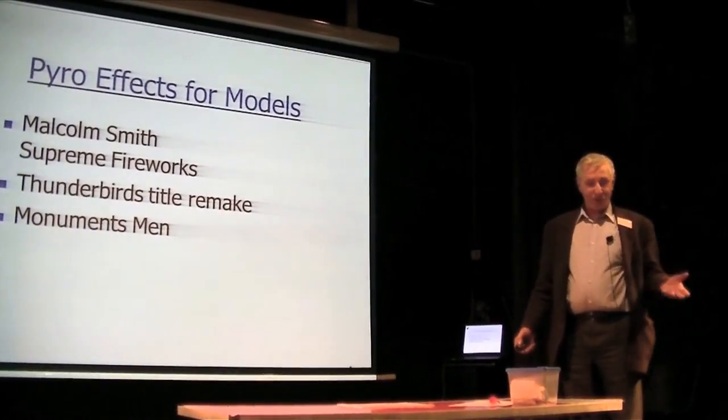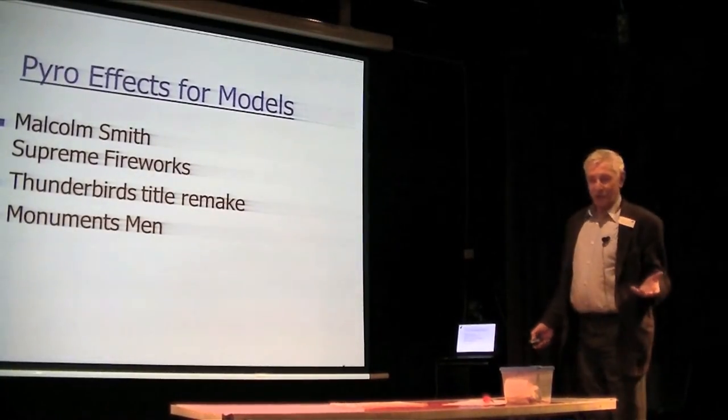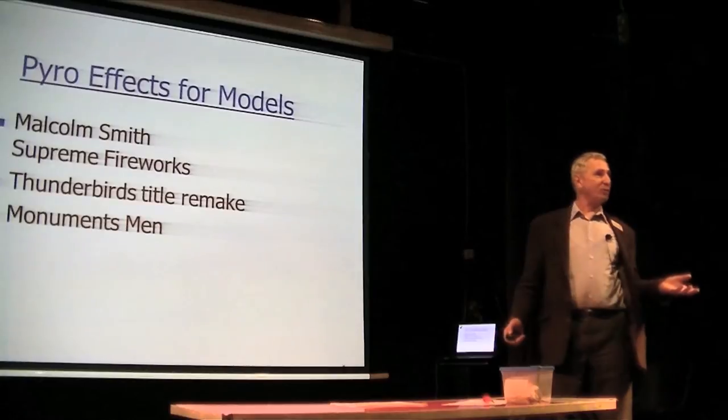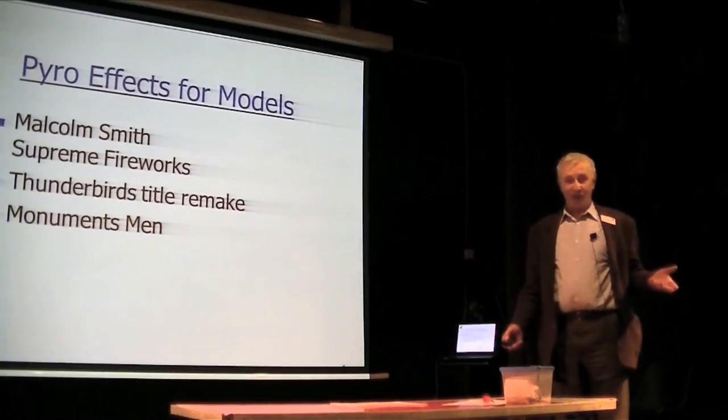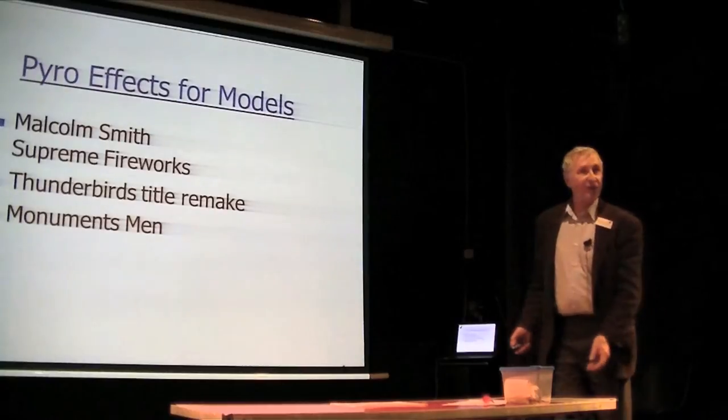Whatever I demonstrate today will certainly be well within your 100 gram limit, because we're talking about half teaspoon quantities, which in black powder is something of the order of 5 grams or so.